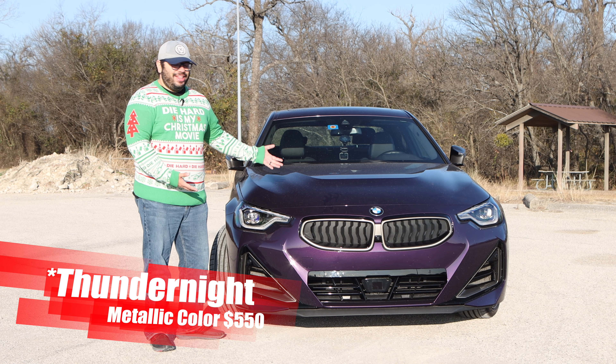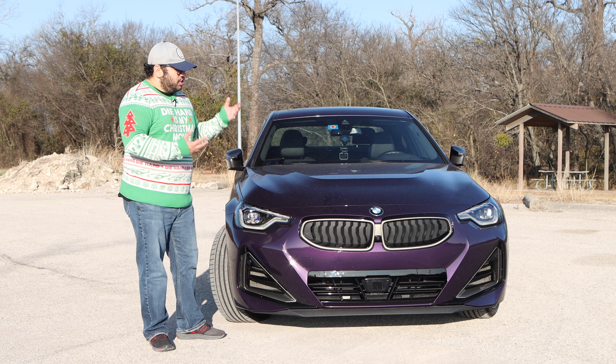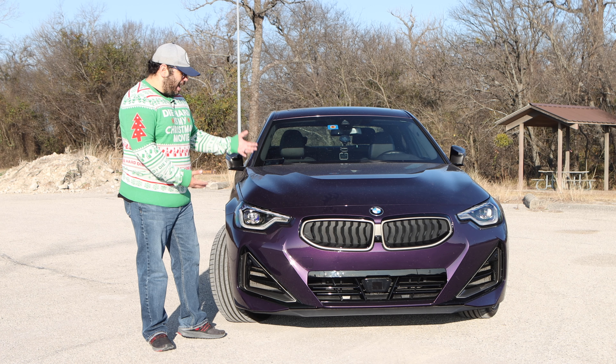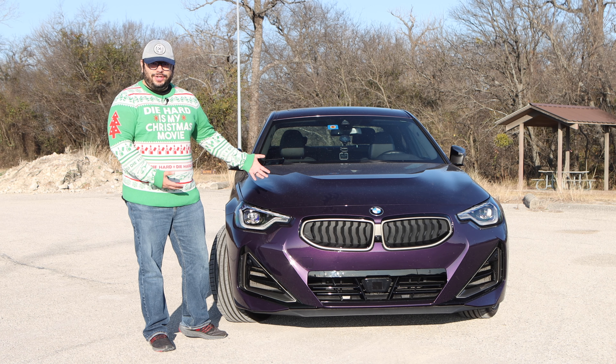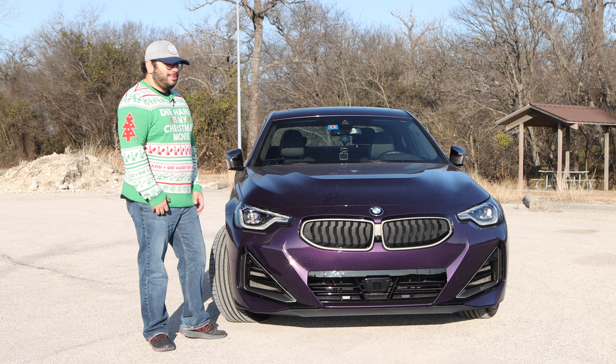The midnight color — this thing, it's purple. It's a metallic purple and it looks so damn good. This is definitely the color I would go for my 2 Series. With that note, let's go ahead and see what we have under this nicely sculpted hood.